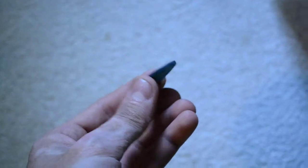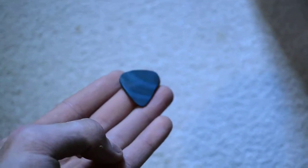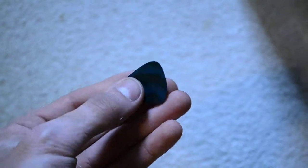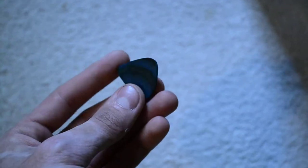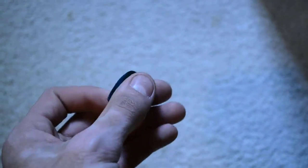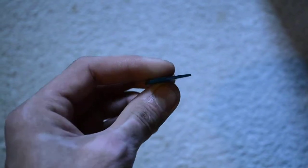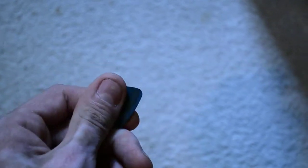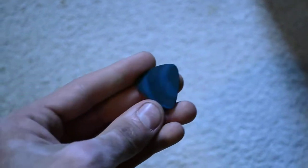Hey guys, Nick with you. This is just a real quick video. Let's go over here by the light — more about a little pick I made with G10. I used a sheet of G10, sanded down a guitar pick. It's a little thick, but it'll still work.